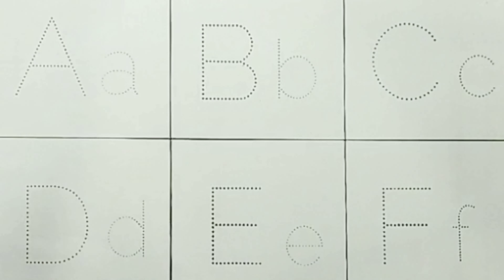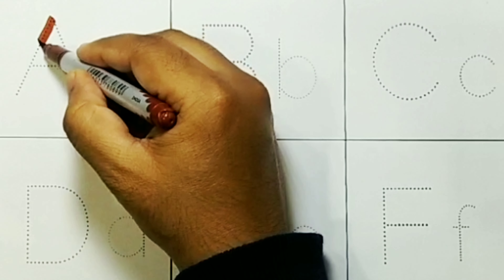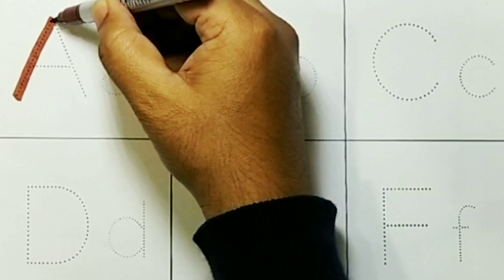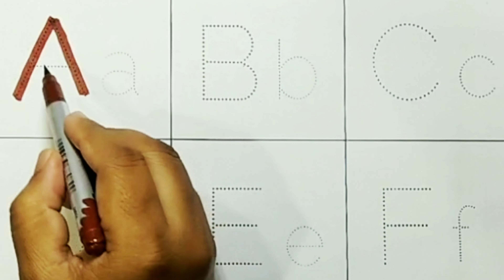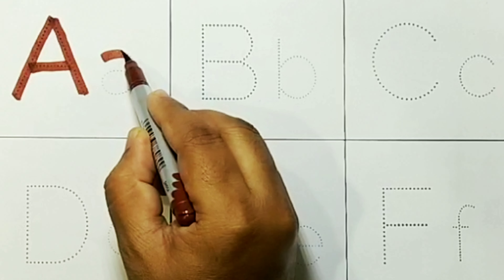Hello Friends. Brown Color. Capital A. A for Apple. Small A.